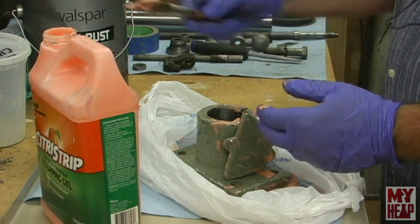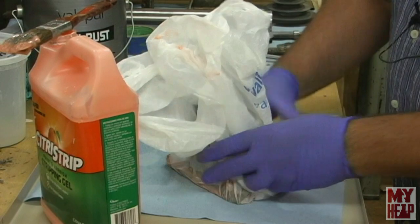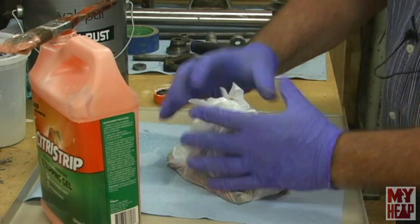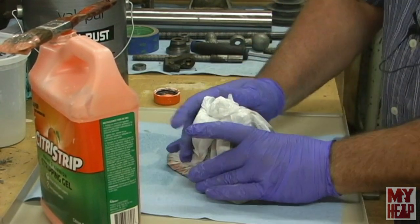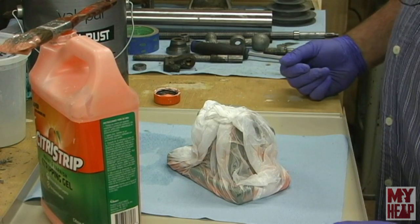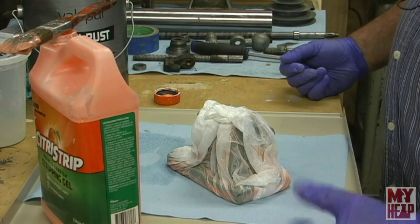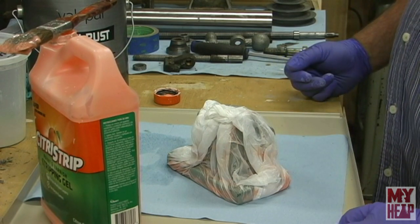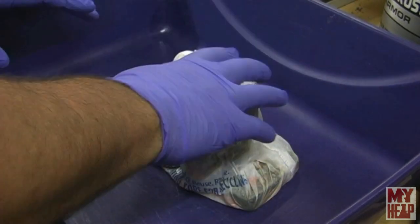Now I like to bring the bag up and really wrap it in there, tucking it so there's no air trapped, and I'll just let that sit until tomorrow. I might bring the camera out so you can see that part and there's a little continuity.